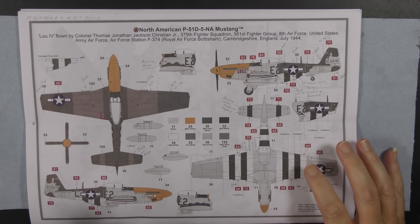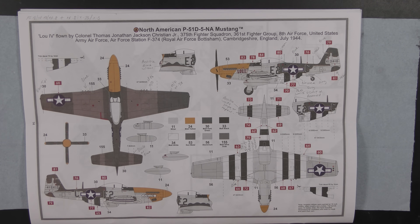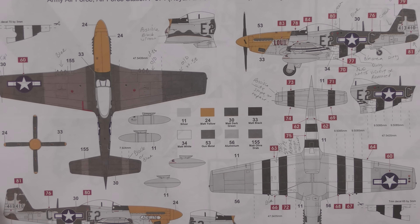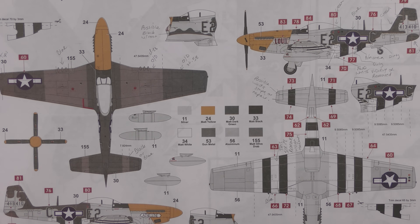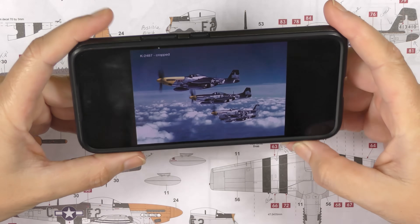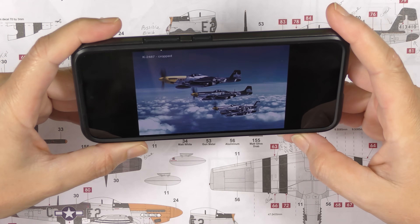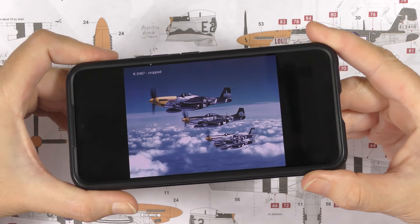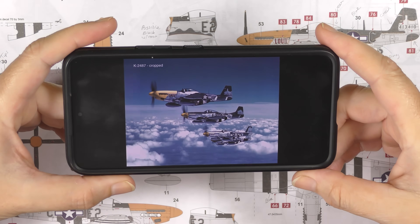Anyway, that's enough of that. I've done some scribbling on the instructions — it's quite complicated. I've based it on some photographs; I'll probably overlay the photographs as I speak. The Bottisham Four — this is an original color photograph, air to air. As I say, I'll overlay them so that what I'm saying is easier to see.